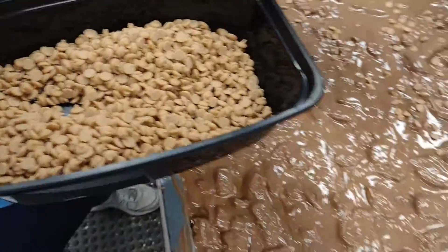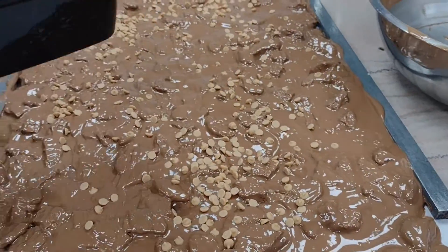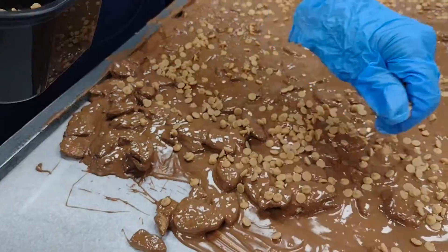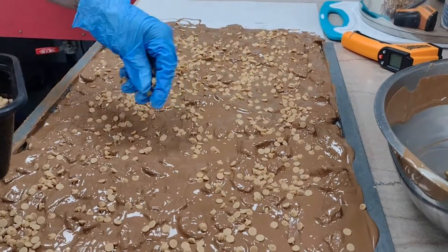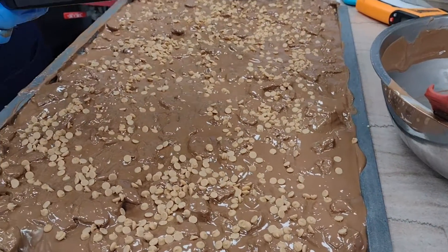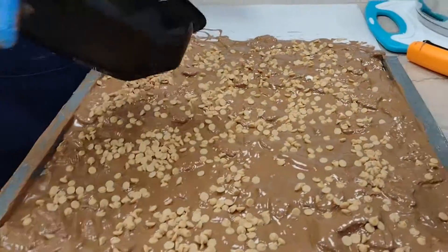Now it is chip time — let's get those peanut butter chips spread all over the chocolate Nutter Butter goodness. Sprinkling them like seeds, we're going to get a good yield of Nutter Butter Bark this year. It's a good crop — fine looking chips on top of the bark. Let no bit be unchipped.